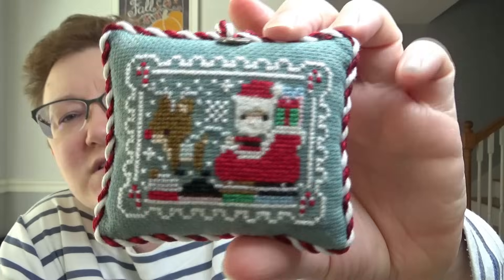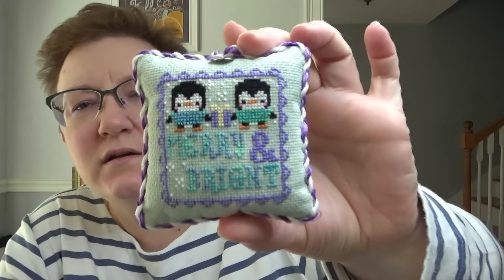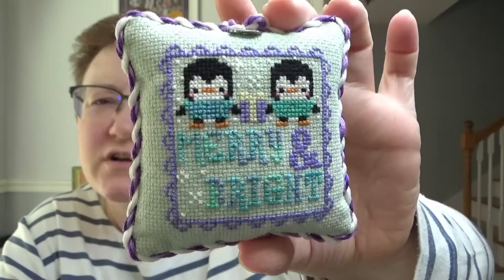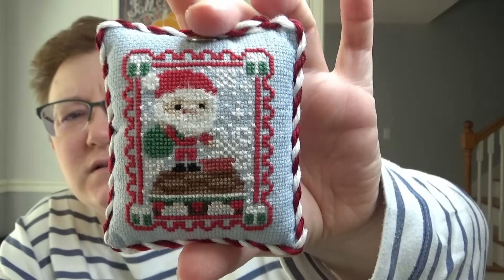There is a whole lot of Frosted Pumpkin Stitcheries in here. They used to do a design in each of the Just Cross Stitch magazines, and one year I think I stitched all of them. I stitched multiples because I did them for teacher ornaments. I believe all of these are now just on their website. These all have a 2017 charm — so that must have been the year. This one I used Whisper for the little beard and hat. This is 'Merry and Bright' — I'm pretty sure I changed the colors on this one. This one I used Whisper as well.